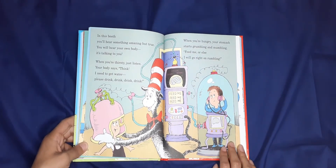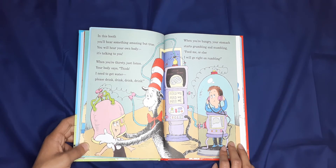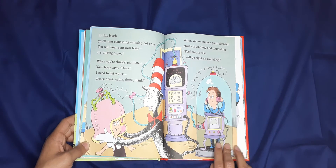In this booth you'll hear something amazing but true — you'll hear your own body; it's talking to you! When you're thirsty, just listen — your body says, 'I need water, please drink, drink, drink, drink.' When you're hungry, your stomach starts grumbling and mumbling: 'Feed me, or else I might go right on rumbling!'